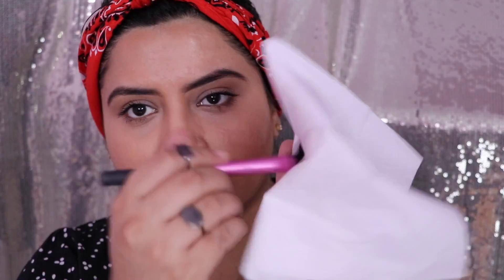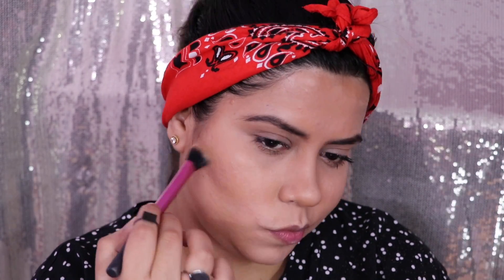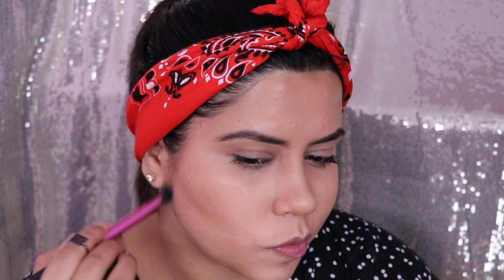Now for blending, you can use a big fluffy brush or the same brush you used. You can use the same brush to clean the excess product, and now I've started blending. Make sure you blend the product upwards so that it blends well. The more and the longer you blend, the more natural a look you'll get. Blending is just the key to any makeup.